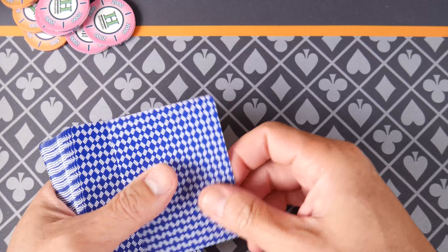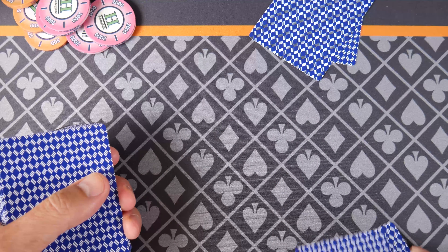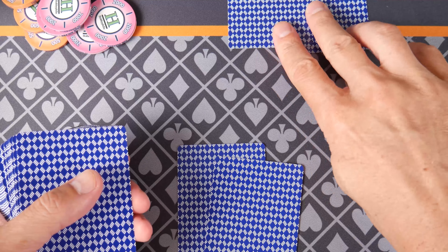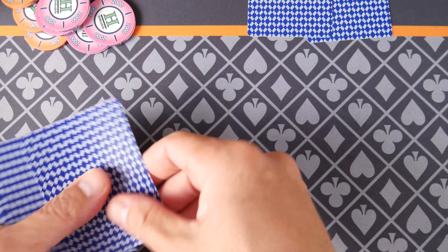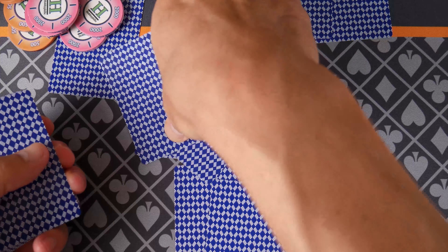First thing we're going to do is I'm going to play with Jane Doe here. I'm going to have a peek — sometimes I look at my cards, sometimes I don't. And then no bidding. Obviously we're just playing here on YouTube, we're not playing for anything. I'm just going to burn that and have a little flop here.